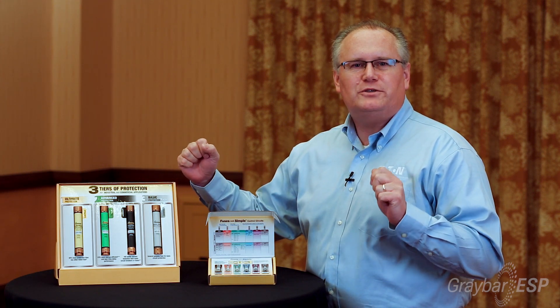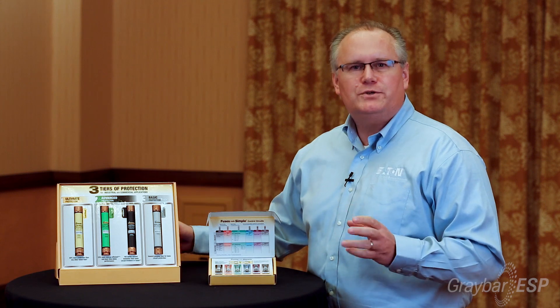We had 49 different label designs and 10 different fuse families. And we know it's a challenge sometimes to figure out what fuse to use for the right application, so we came up with Fuses Made Simple.